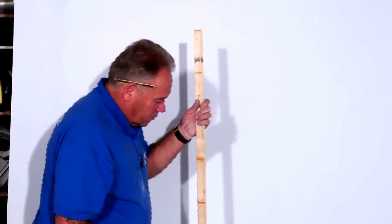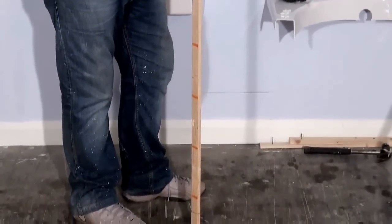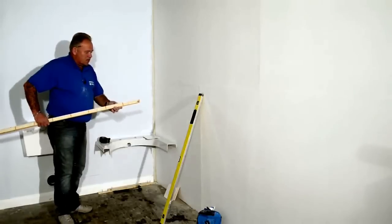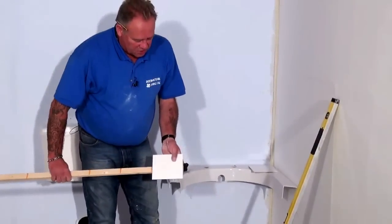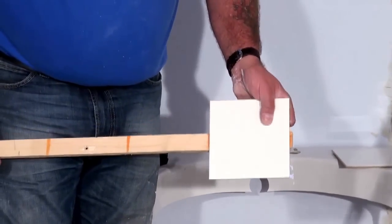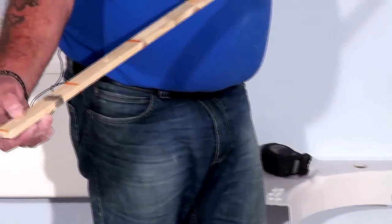The way we're going to do that is we're going to use a stick — it's actually called a gauging batten — and we're going to mark where our tiles go using this batten rather than keep holding tiles onto the wall and potentially making a mistake. So we simply get a piece of timber — about 30 millimetres by 10 millimetres, a piece of batten — and we mark on the batten. We always start with a joint. Put a tile on there, mark the joint, move the tile over, mark the joint again, and continue all the way along the batten.